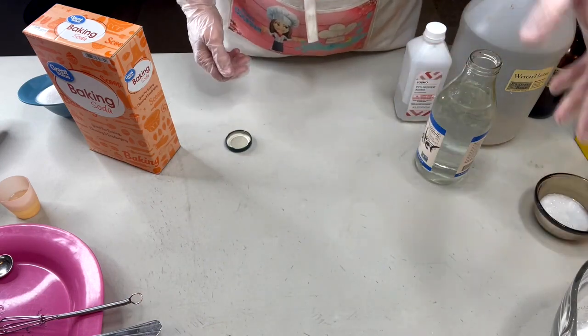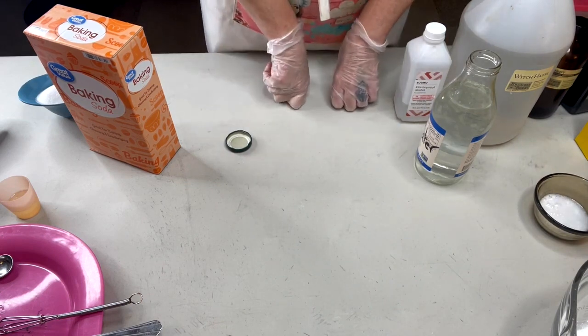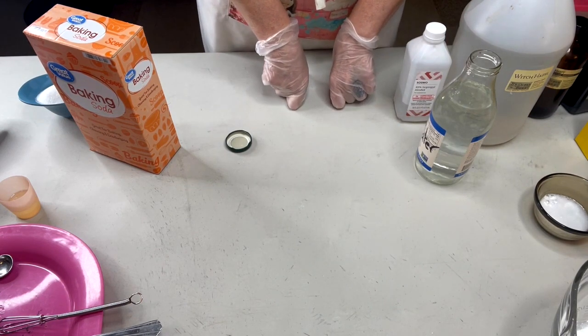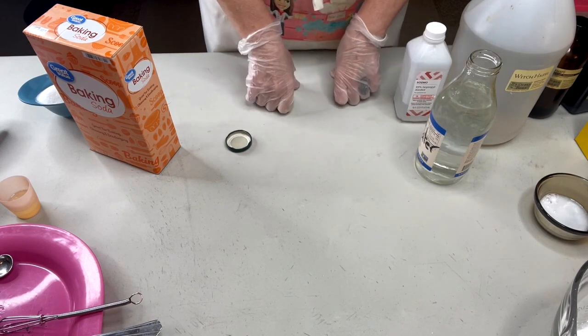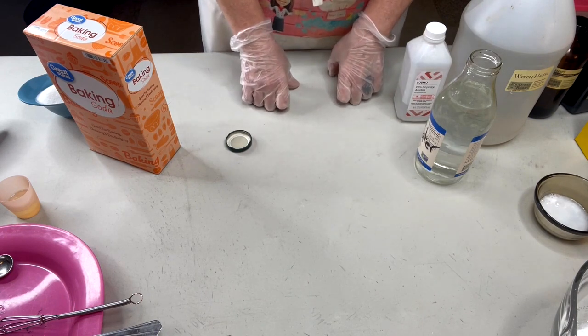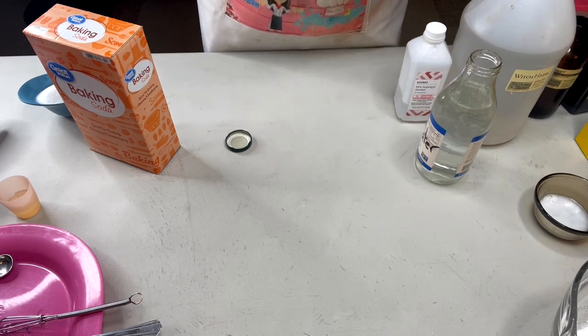The fizzing reaction of the citric acid is actually a neutralizing reaction, because baking soda has a high pH of around nine and citric acid has a low pH of around two, but when you combine the two they form a mixture that has an intermediate pH of around seven.